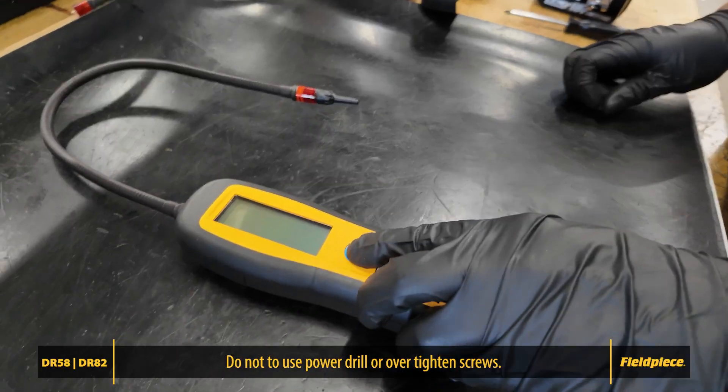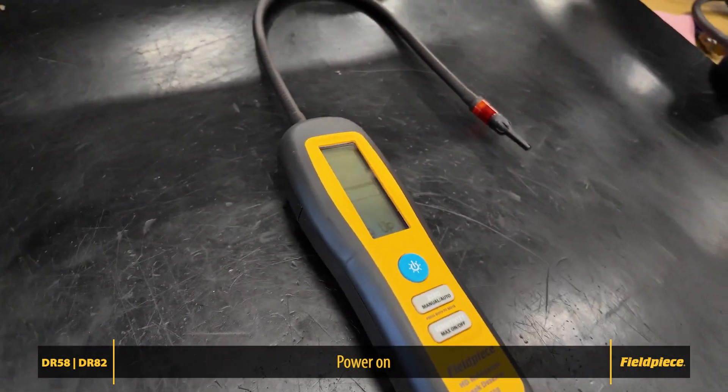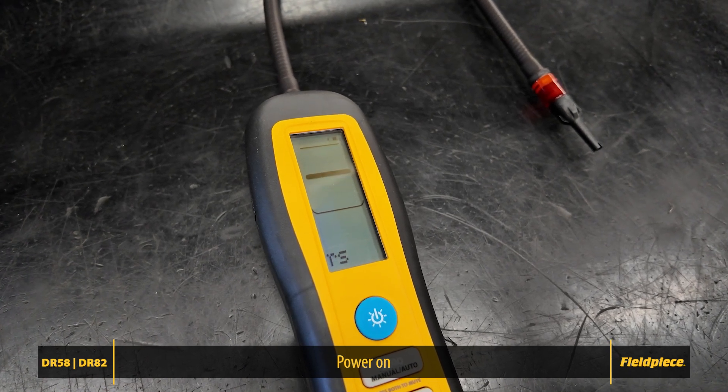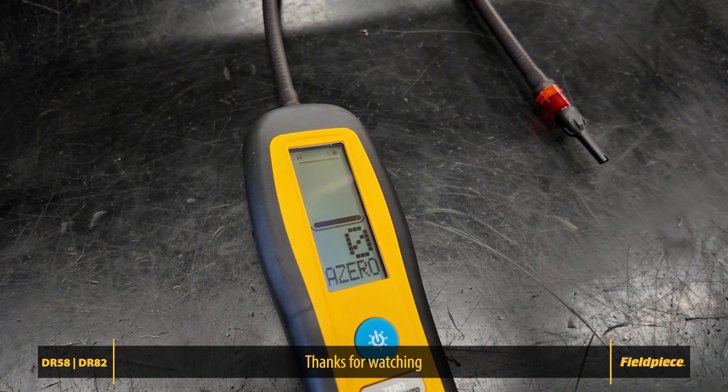Power on your leak detector. If there are no warning messages or warm-up errors, and the unit starts up normally, you've successfully replaced your Field Piece leak detector's wand assembly. Regular maintenance ensures your tools perform at their best. Thanks for watching, and happy detecting!